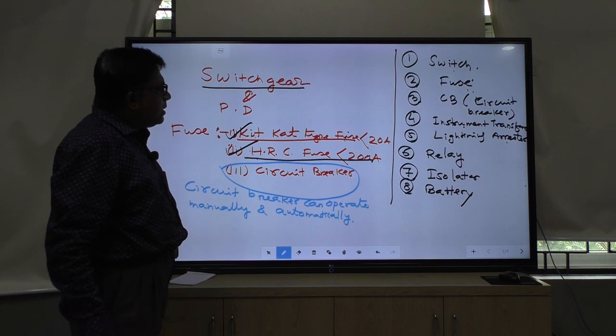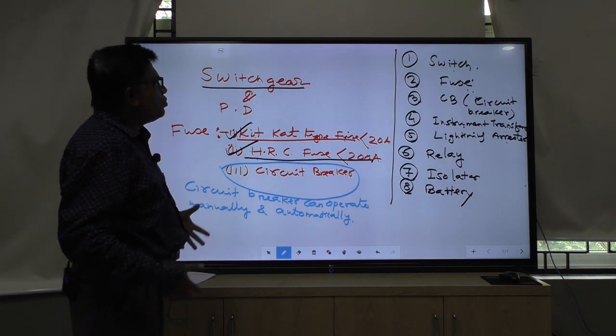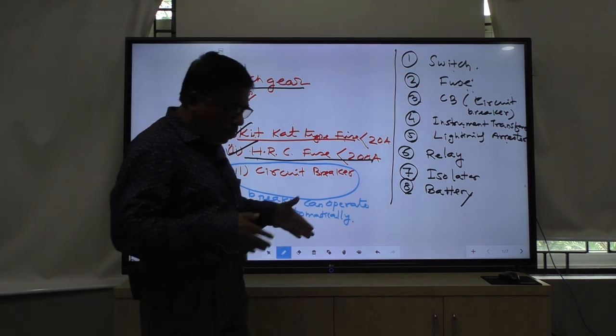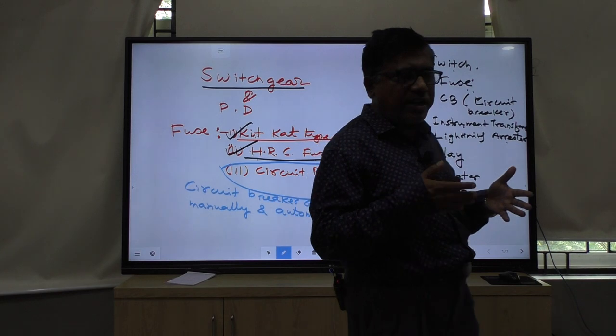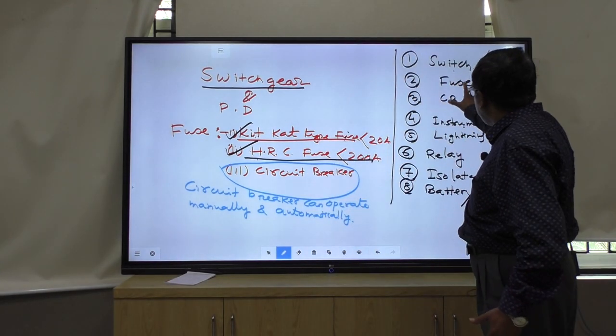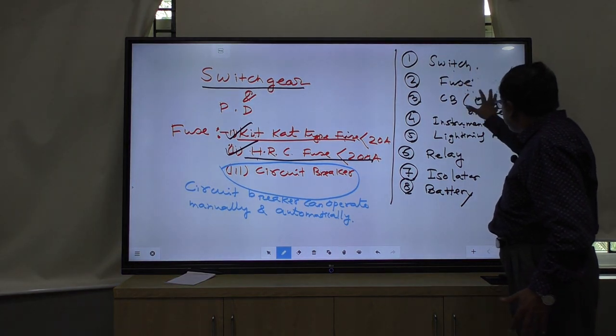Before going into detail on the subject of switchgear and protective devices, I will explain how power is coming from the generating station to the load station - how these equipment are used.